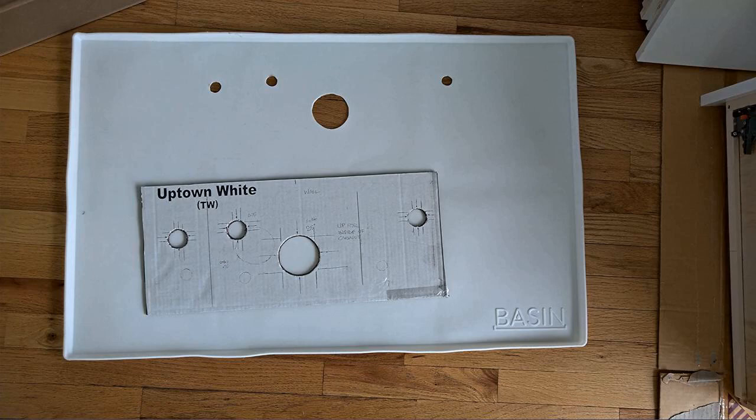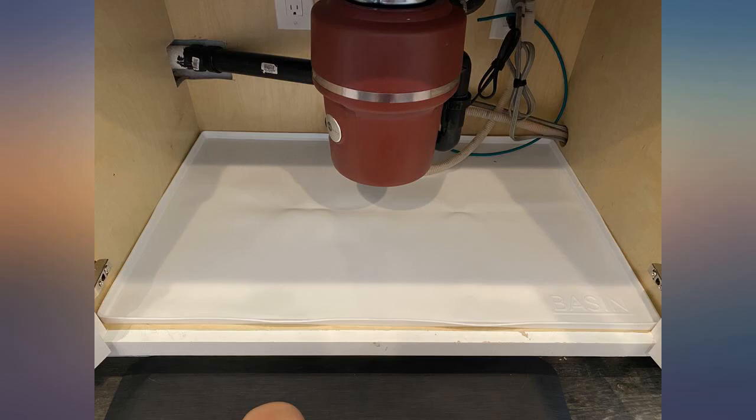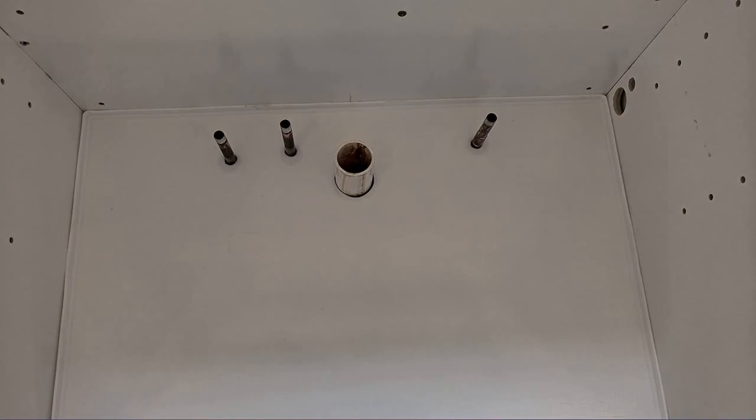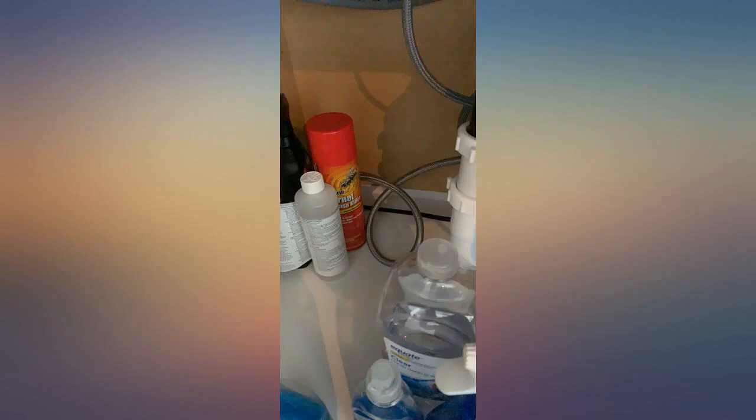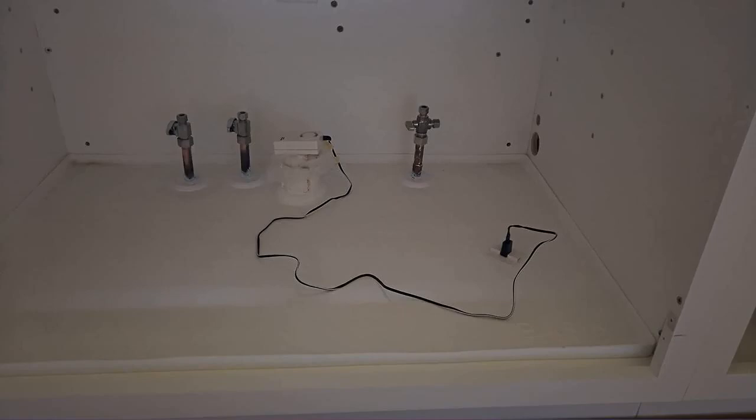My wife bought a cheap solution to protect the bottom of our cabinet and it was a pain — kept shifting and creasing so that nothing sat flat. The basin mat was not only much sturdier, but very clean and sharp looking. I think this will be a more permanent solution. It would be awesome to have something like this on the bottom of regular cabinets too.